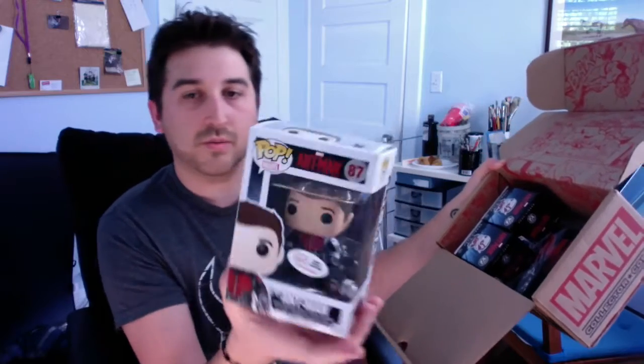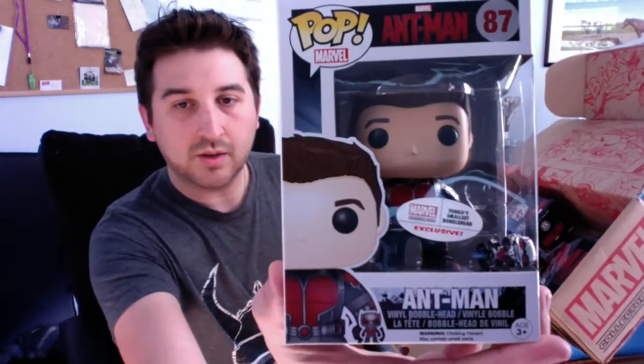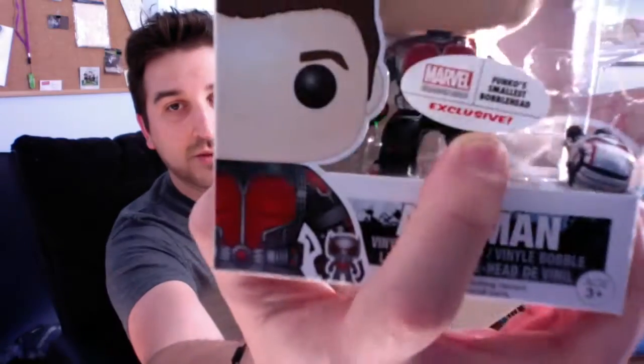It looks like the Funko Pop that they put in is going to be Ant-Man without his mask. And it looks like there is a small version of Ant-Man — in my case, it looks like he fell out of his little container. They also gave you a little mini version of Ant-Man, and it says it is Funko's smallest bobblehead and exclusive.